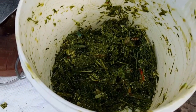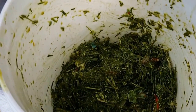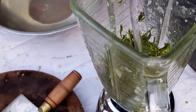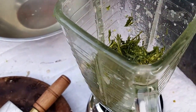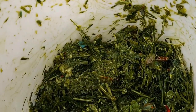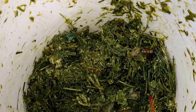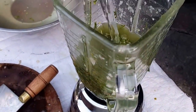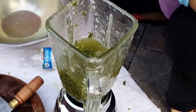So this is the one that my mom already squeezed out. Now we're gonna try and blend it because we're trying to extract as much as we can. She already squeezed out all the juice — now we're gonna blend it adding some more water to see if this will work.